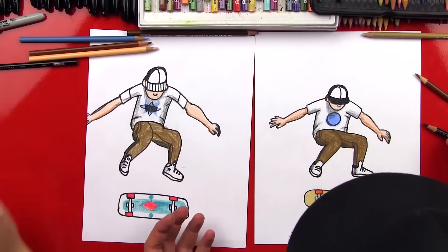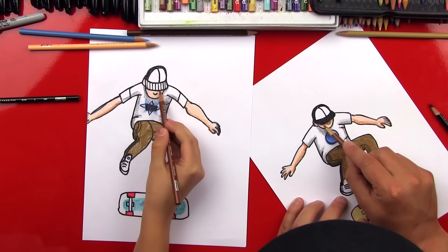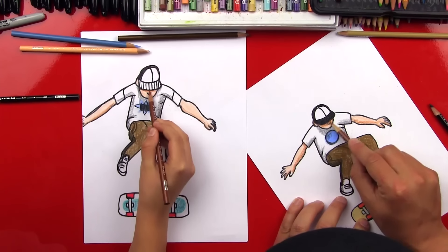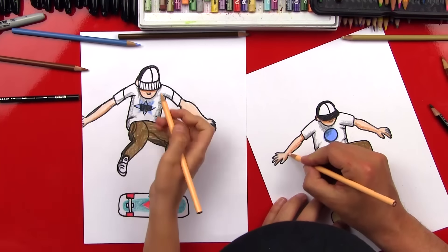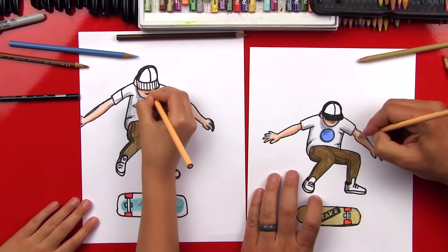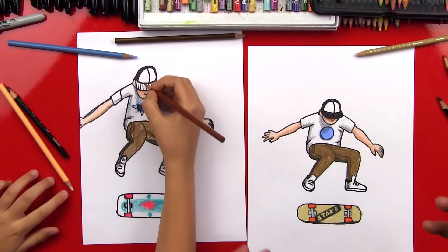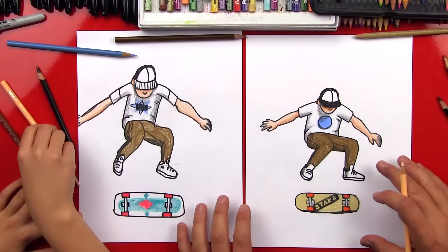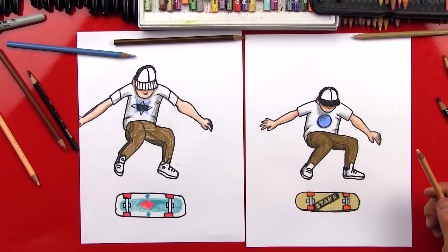It looks so cool, man! I'm gonna do one more thing - shade underneath his hat, so there's also a shadow from his bill. And then we can get the original color that we first used and go back over it, and then that'll smooth out the shading on his skin. All right, now you guys at home can pause the video if you want to try and match what we did, but you should really try to draw him and color him and design him your own way. Did you have fun? Yeah, you promise? Give me a high five! We hope you guys had a lot of fun drawing your skateboarder with us - we'll see you later, art friends! Goodbye!